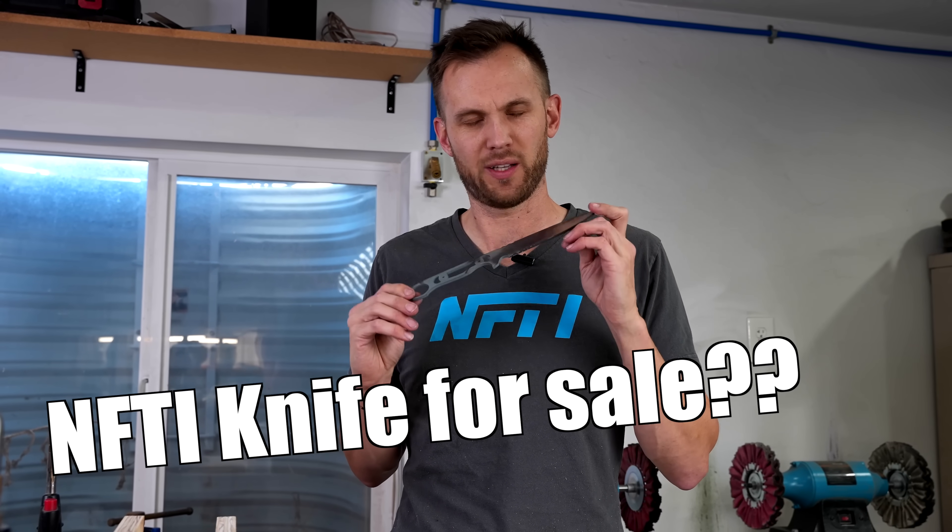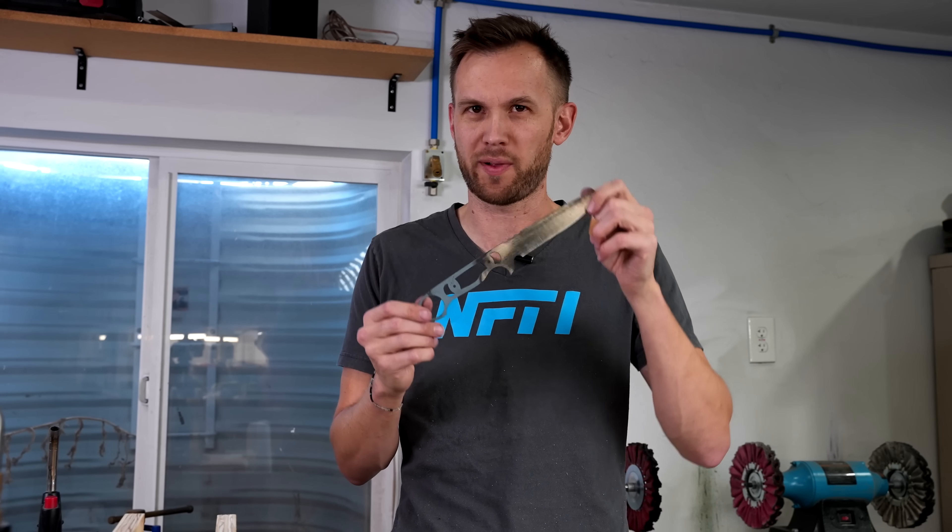This knife design is actually based on some polls that I did on Instagram, and people really seem to like it. So I've made not just one — we've got some cool plans with this, and if you want to see what they are, make sure you're subscribed.